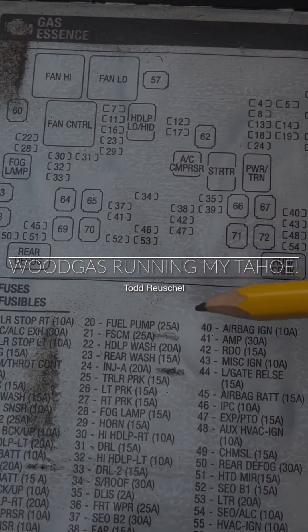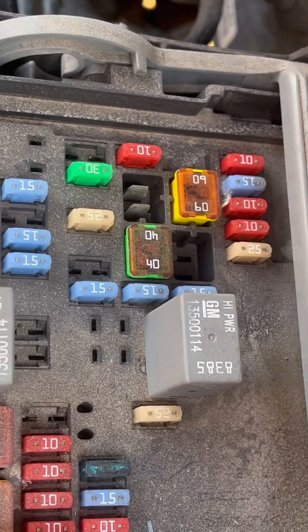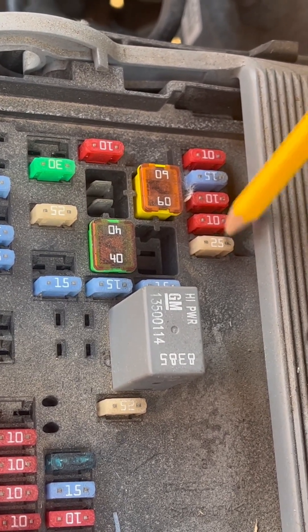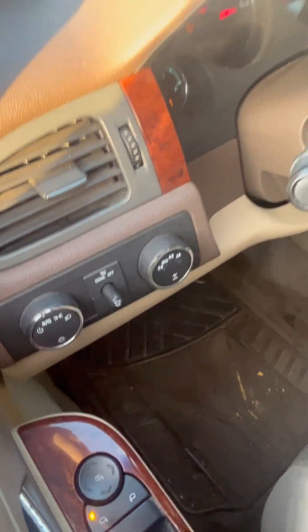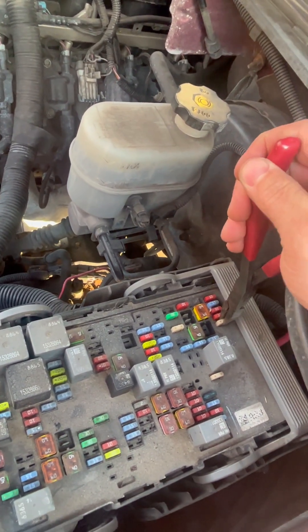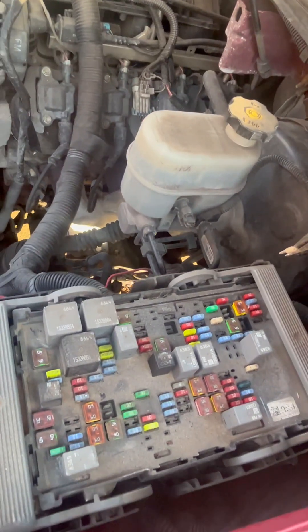I'm going to try to run this Tahoe on wood gas, so I'm looking for the fuel pump fuse. It says it's number 21 — that's number 25 right there. I'm going to start up the engine and just pull that out and see if the car stalls. All right, let's pull that fuse out. That shut it right down, so that's the one.